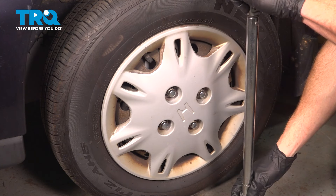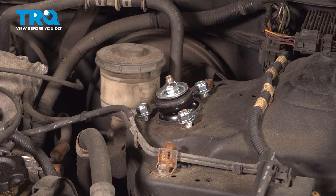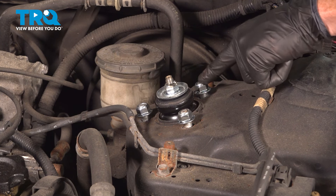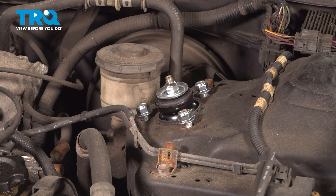Now we can make our way up inside the engine compartment. With the full weight of the vehicle back down on the ground, we can continue on inside the engine compartment, tightening each of our three mounting nuts. We'll snug them up and then torque those to 28 foot-pounds.